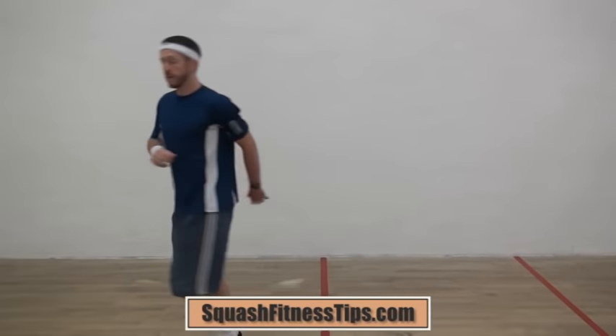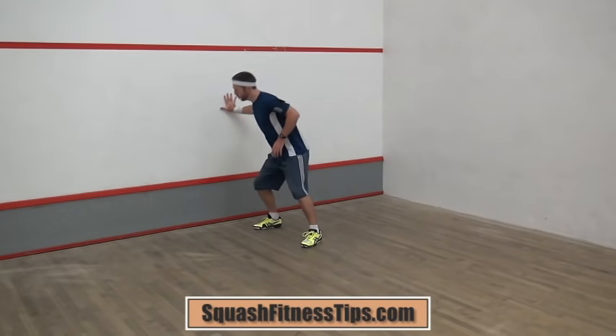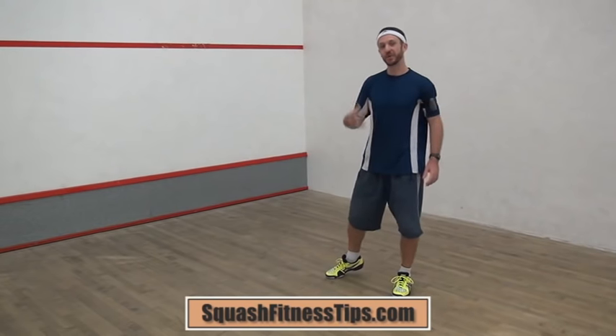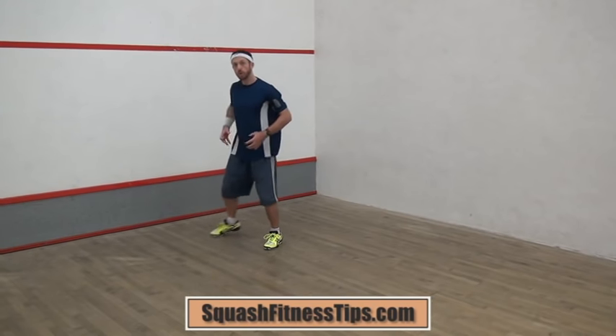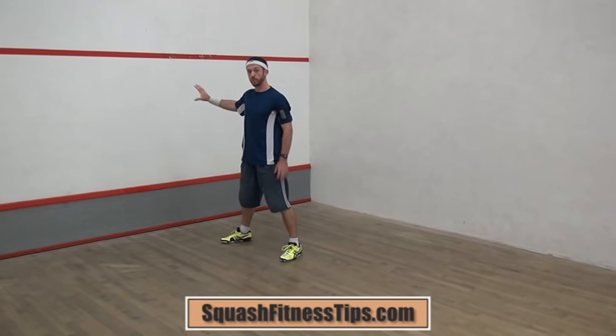Mistake number two is, as you're coming in, using the wall for support — pushing your hand off the wall to try and get a little bit more acceleration to make the court sprint easier. As you come in, all the power should be coming from your legs, your quads, your posterior chain, and your core, all engaging at the same time and pushing off without the use of the wall.